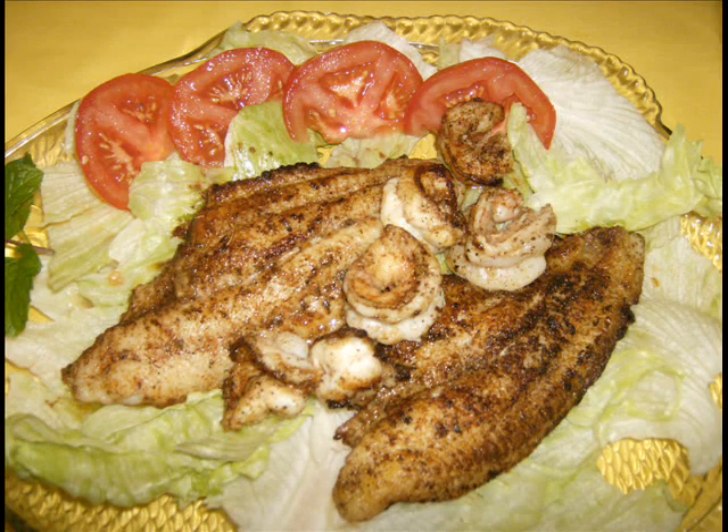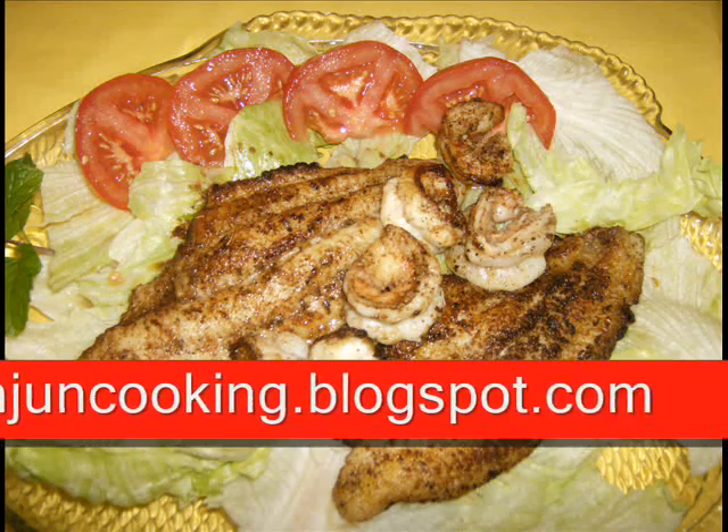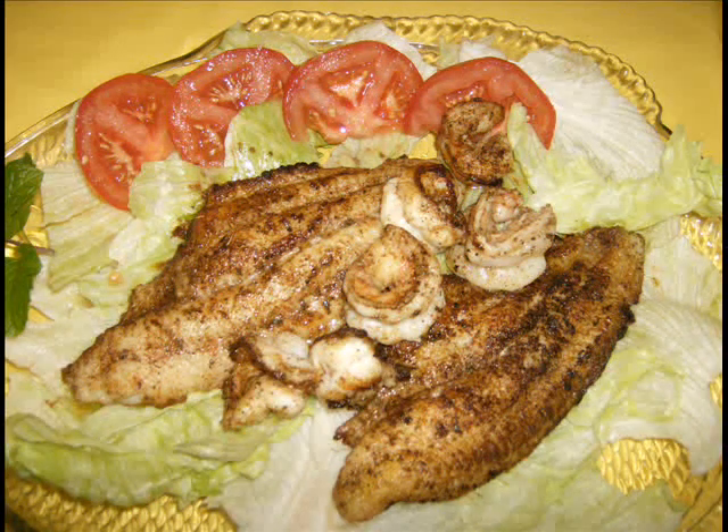For the full written version and more details about this cast iron blackening technique, please visit our site at realcajuncooking.blogspot.com. And if you care to, take time to leave a message or a comment. We'll see you in a few.